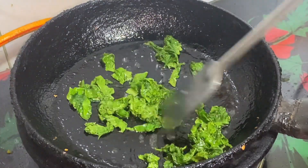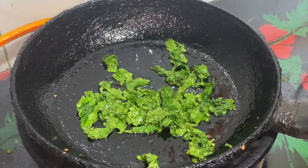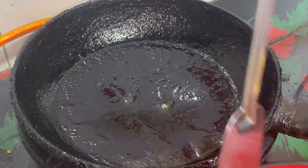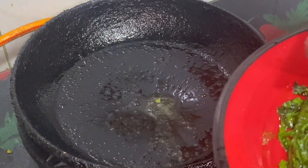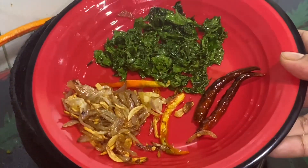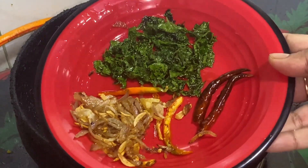We will be ready for the day. We will not be able to do anything. We will be ready for the day.